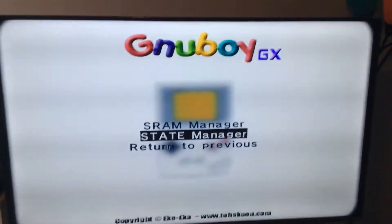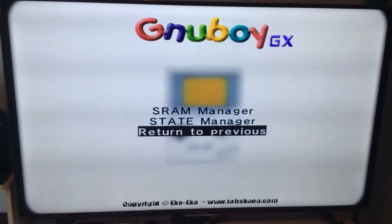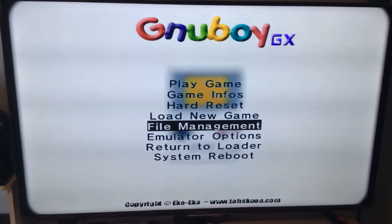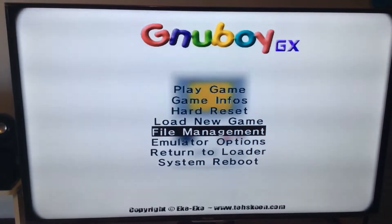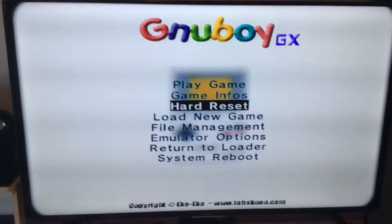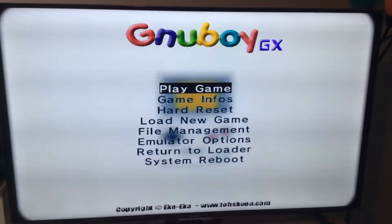From here, let's go down to Return to Previous and click on that. Now if we want to continue playing the game we were playing, go to Play Game. If you want to load a new game, go down to Load New Game.